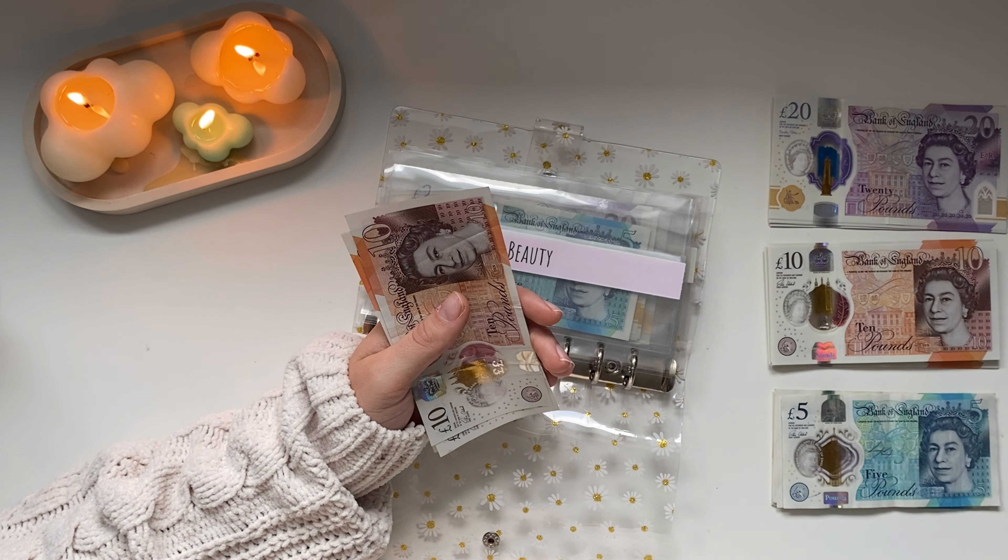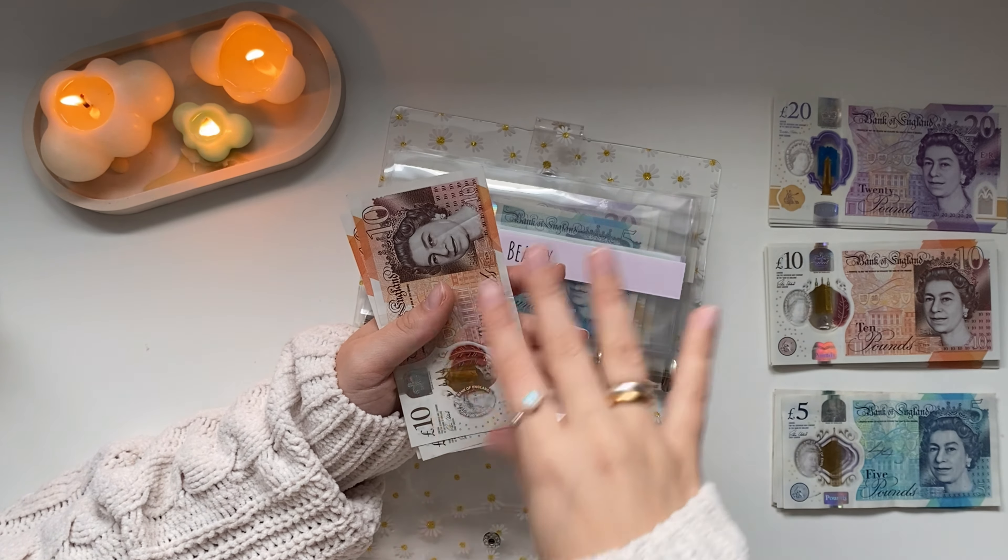Miscellaneous is just getting £5 this week. And that is my cash envelopes all done. They will be going into my wallet.